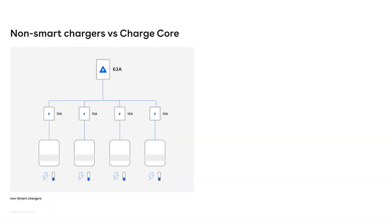I will show you a slide now that shows a traditional installation together with an installation with Charge Core. You can see you have a single fuse where each charger is limited in the capacity it can provide. So even if you only have one car charging, it can't get the full potential of the charger because the installation is the limitation.